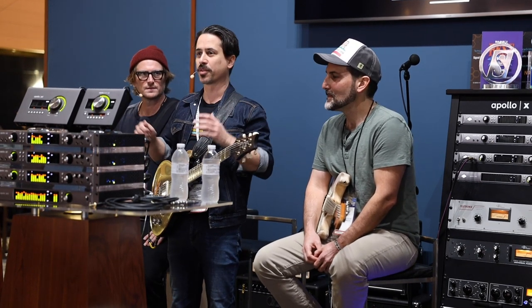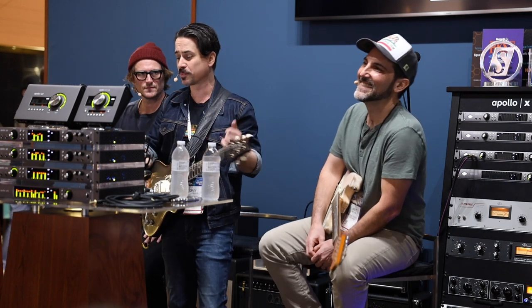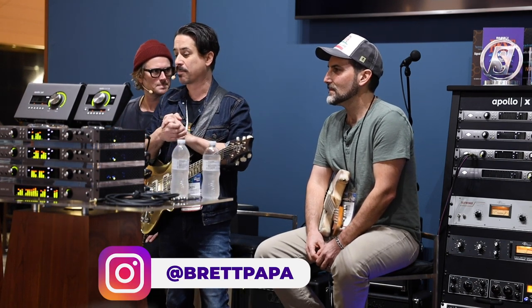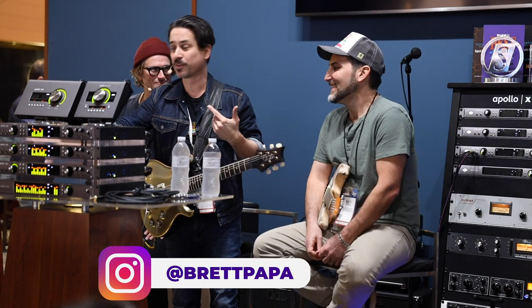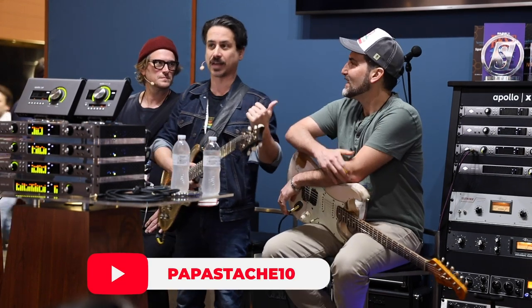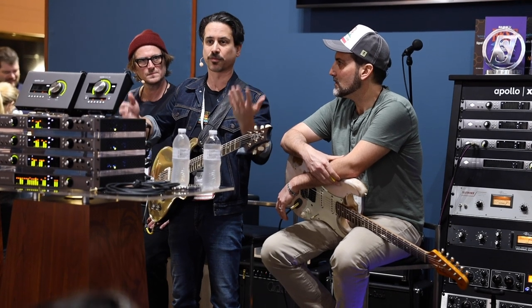We've got a couple guys up here that you might recognize — both loyal OX users. They use them whether they're making big records or doing a bunch of online content. The guy to my left is a dear friend with millions of views on YouTube. He started his YouTube channel back in 2009. He's worked with every type of player, beginner to advanced, has a handful of courses on brettpapa.com. We recently launched a blues guitar course called Complete Blues Guitar Volume 1, and I can confidently say he's not only a great guitar player but a wonderful person.